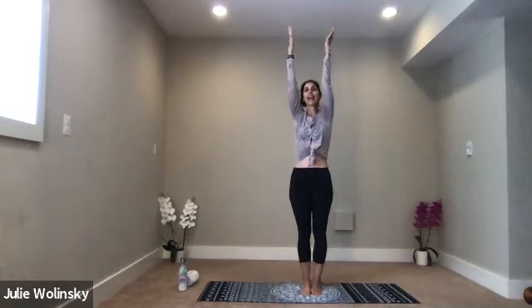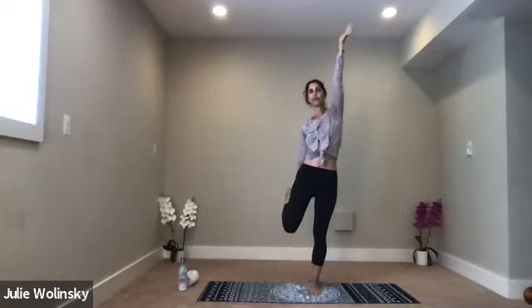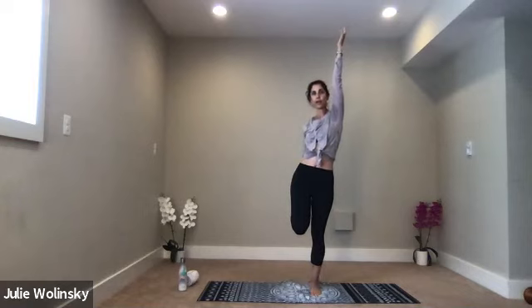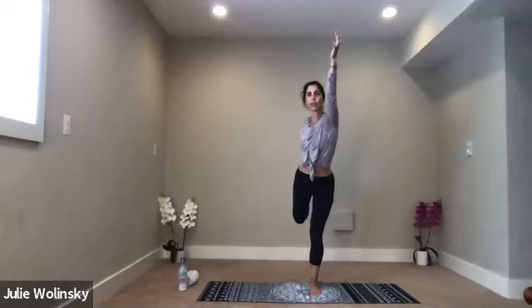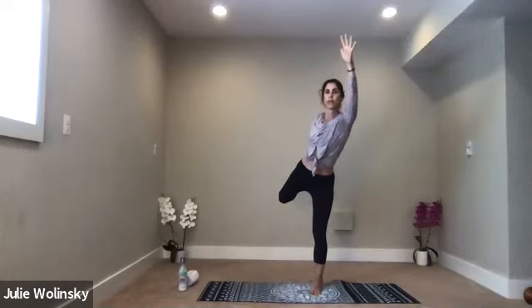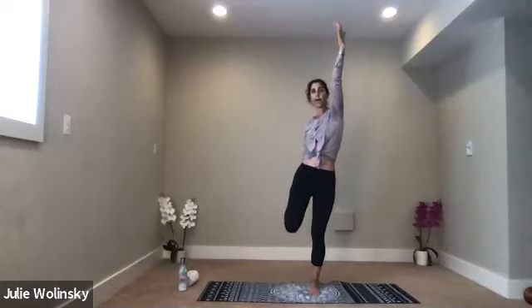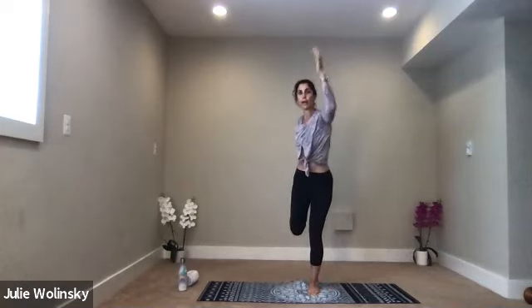Inhale, mountain pose — rise back up. Send your hands to the sky. Exhale, dancer's pose on the right side. Bring your right elbow to your right side body. Flip your palm up and kick your right foot into your right hand. If you need to use the wall or a chair for balance, you can. Option to stay right here. Take a breath in as you stretch your left fingertips up to the sky. Exhale — start to kick your right foot into your right hand. Begin to lean forward, but keep your left arm lifted. See if you can keep your hips square. If you fall out, just recenter and get right back in. With each inhale, stretch forward. With each exhale, keep your leg back behind you.